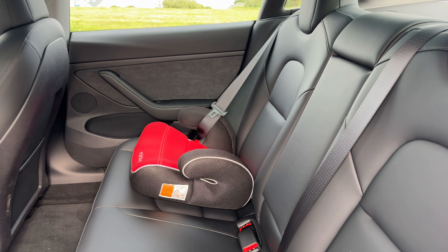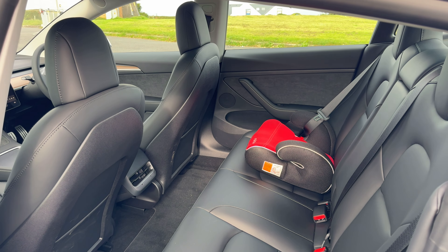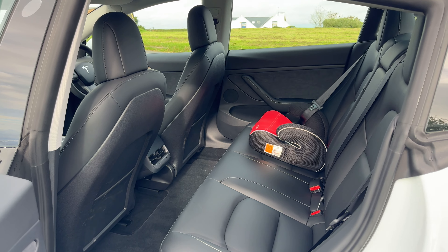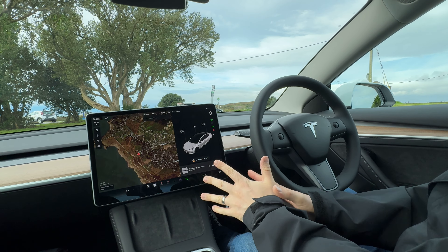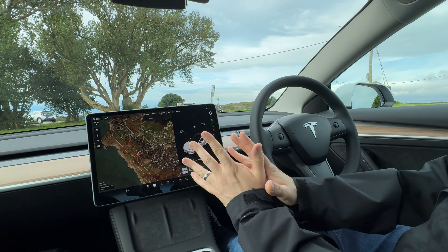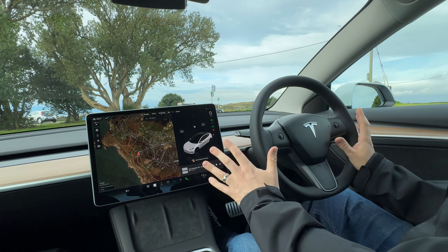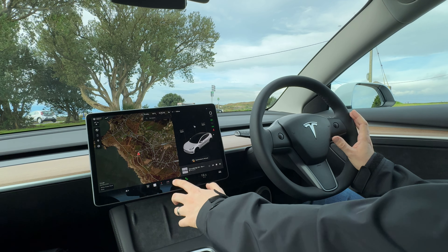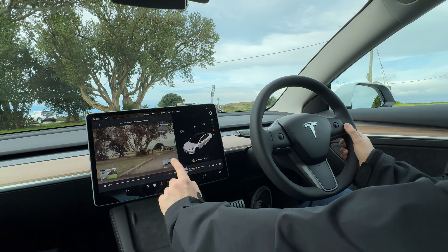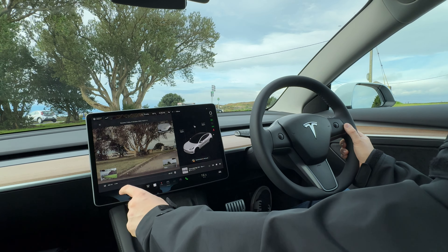Not a huge amount has changed inside. You have the flat floor, wipeable materials in the back of the seats — my kids have already destroyed them again. Two USB-C charging ports in the rear. Up here you have a T-bar for the glass roof and two ambient lights. This is the black interior, not the white — the €1,200 extra spec seats — and it's still a very, very nice material finish. There is an armrest in here.